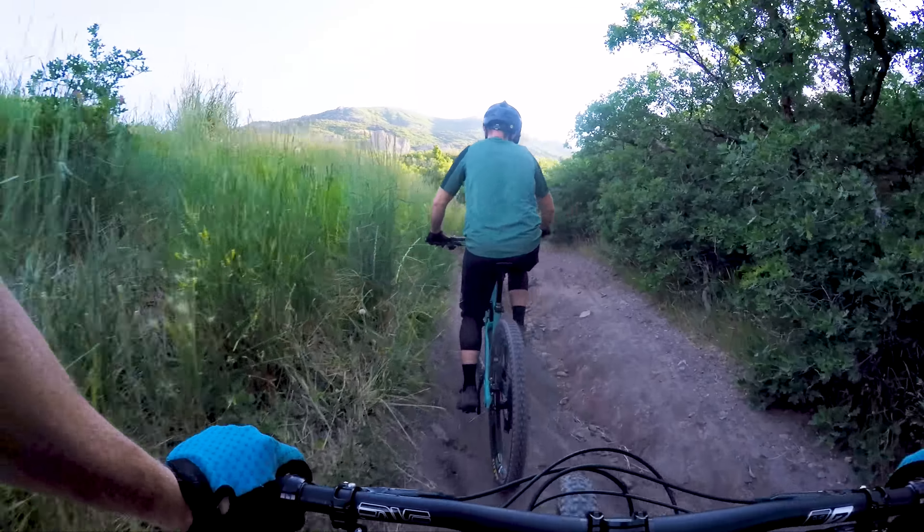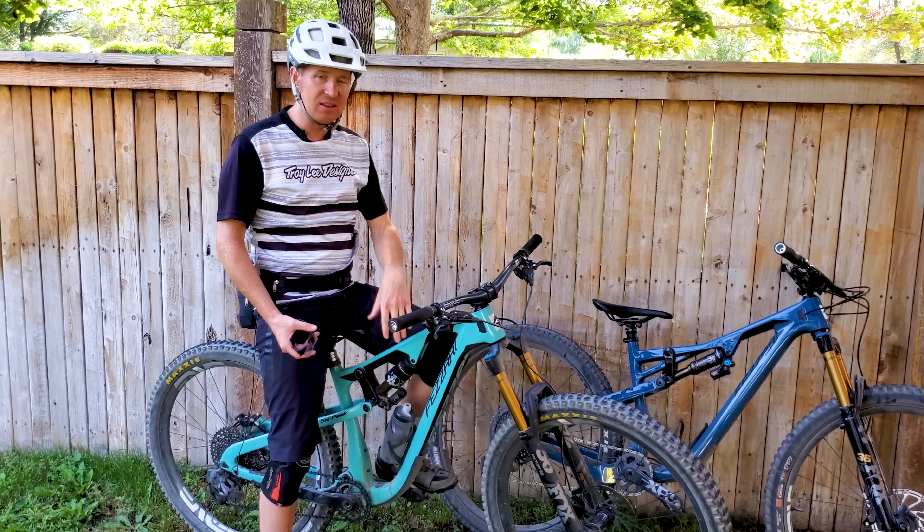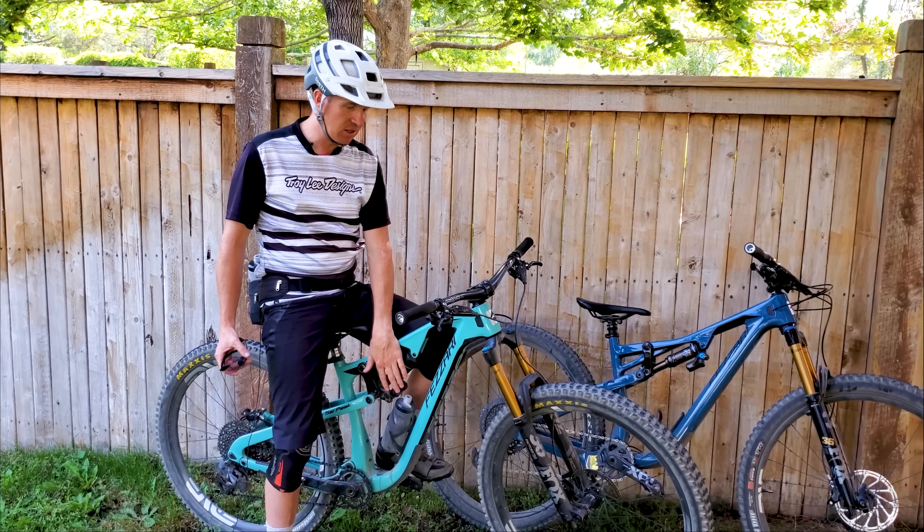It climbs really well. The X2 has a lockout feature — a little switch you can flip that doesn't lock it out all the way but slows down the speed of the shock and closes the valve a little bit. That's definitely worth doing on this bike while climbing. In the more technical sections of the climb, being up high and over the bars does help keep the front wheel planted, but you can't really get into the right position to fully engage your pedal stroke in a way that would get you up and over obstacles — it's a kind of funny feel in that sense.